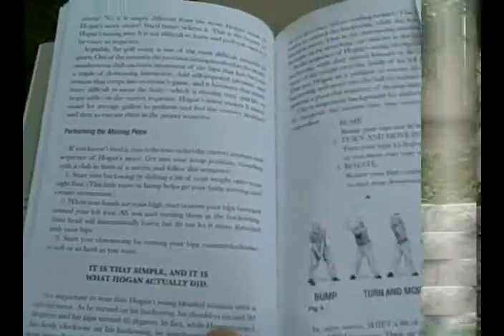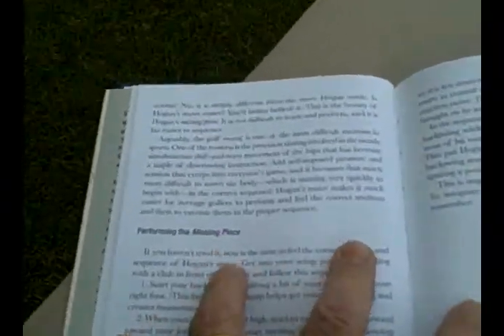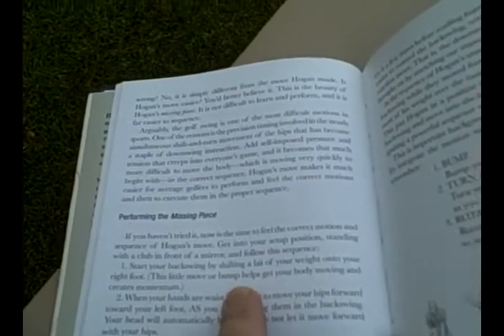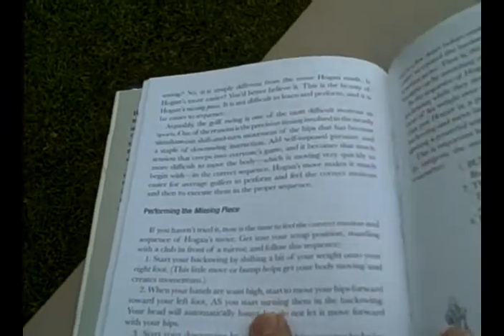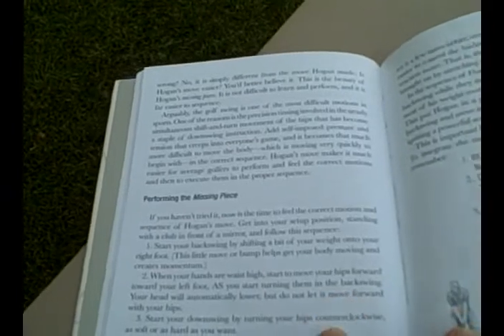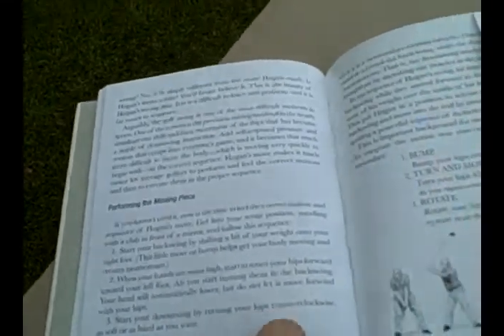We'll get into it and I'll show you exactly what it is, then proceed to unpack exactly what Hogan says about the hip turn and what's going on with the hips in the backswing and a little bit on the downswing. On pages 28 and 29, Vijay talks about performing the missing piece: start your backswing by shifting a bit of your weight onto your right foot. This little bump helps you get your body moving and creates momentum. When your hands are about waist high, you start to move your hips forward toward your left foot.